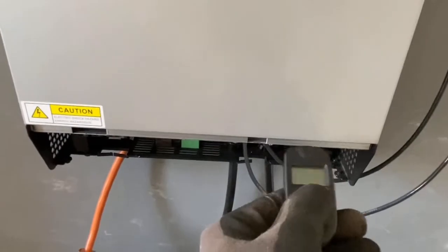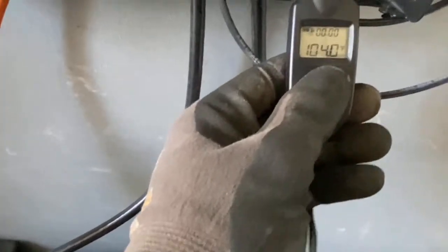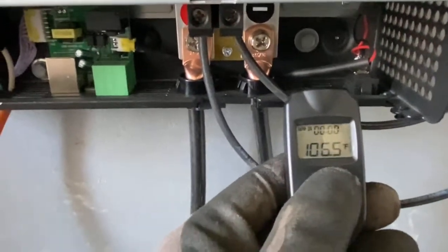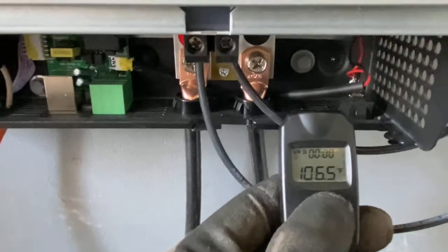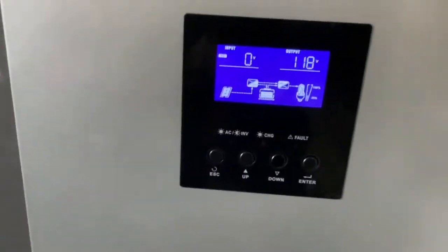The fans are definitely running at a higher speed. The surface temperature is about the same — let's check the exhaust. Maybe up a few degrees, but really not bad. It definitely handled the load just fine.